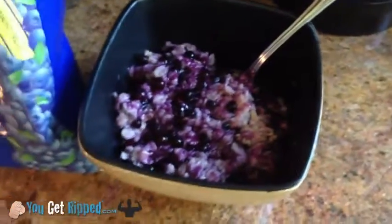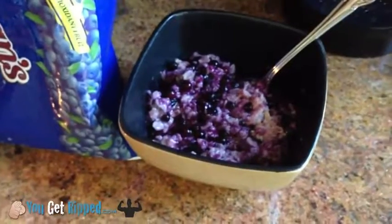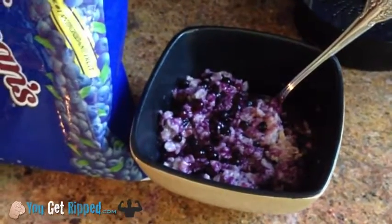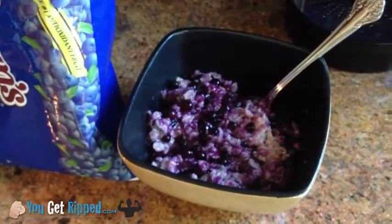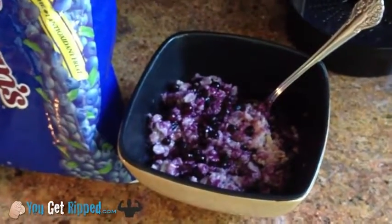Three minutes and you can have a meal like this, so there's really no excuse. You need to put this stuff in your body, especially if you're trying to eat healthy, and whether you're trying to build muscle, lose weight, or just live a healthier lifestyle.